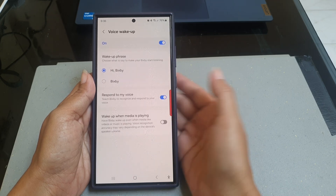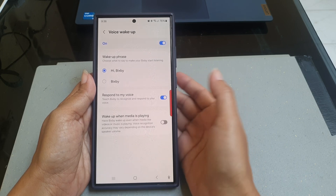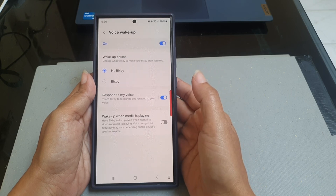Under wake-up phrase, select the desired wake-up phrase you would like to use. There are two phrases available. As an example, we will select Bixby.